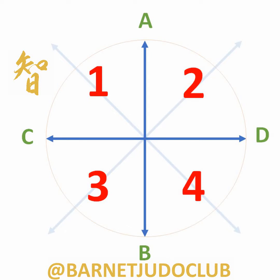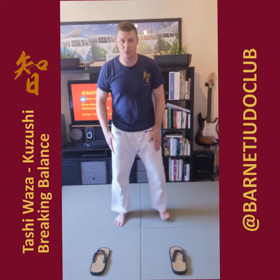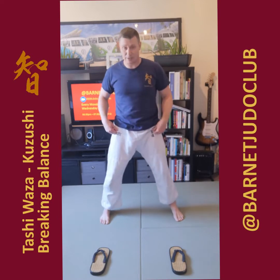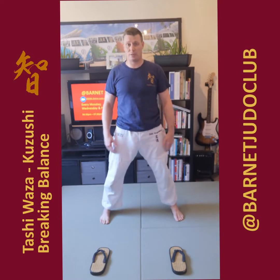So it's a cross with A, B, C, D, and then 1, 2, 3, and 4. This is just to help you work out the stepping pattern itself. I've put two Zoris out in front of me, so if I was to stand slightly shoulder width, that's exactly where they are for me, and they're on squares 1 and 2.